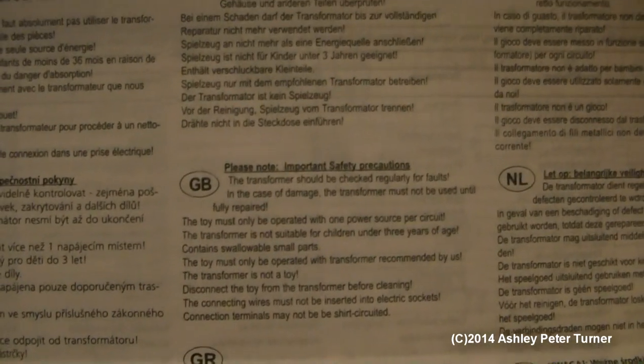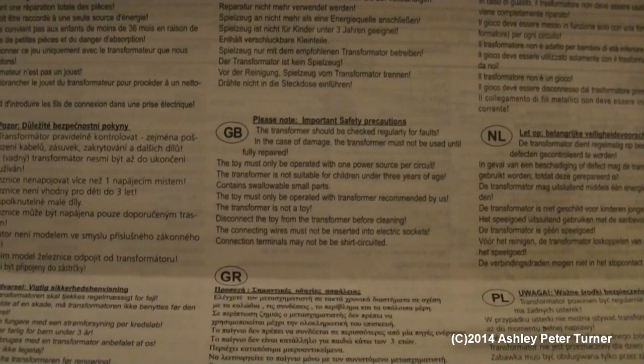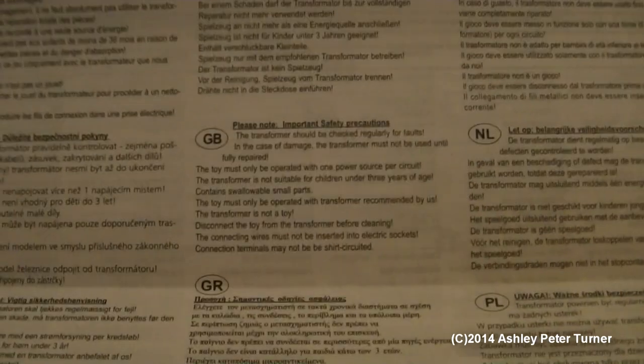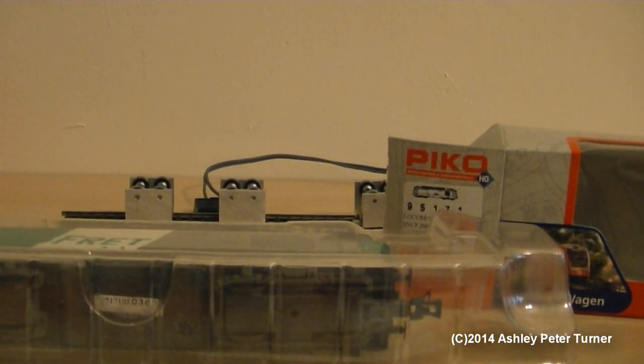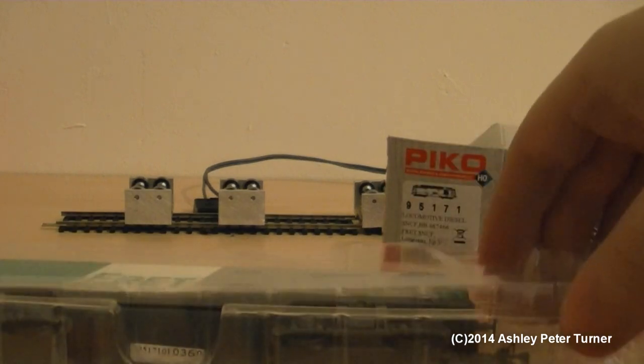Just to say, faffing around with the paperwork and stuff, I found the English section as it is in a multi-range of languages — which is actually a good thing, as not all railway modellers speak English as their native language. Quite informative instructions. And this is just what I think could be the guarantee slip, to register the model. Although, to be honest, I won't be bothering with any of that kind of stuff, as if the model doesn't last a year, it's normally guaranteed for one year under certain legislations anyway.